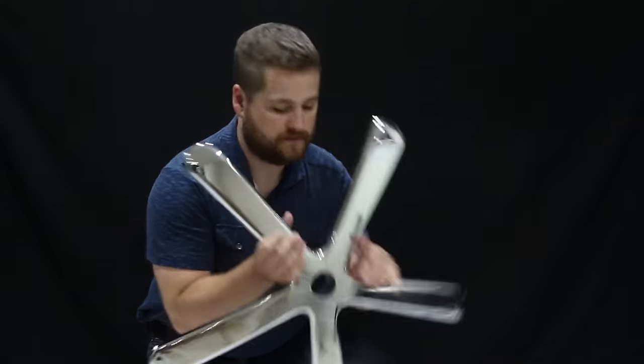First we're going to assemble the base or lower portion of the chair. You're going to have a big base, five casters usually — sometimes a little bit more — and a gas cylinder, pneumatic cylinder, shock, whatever you want to call it.